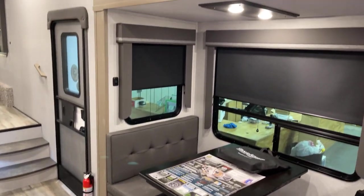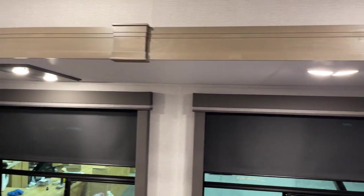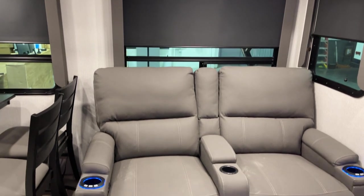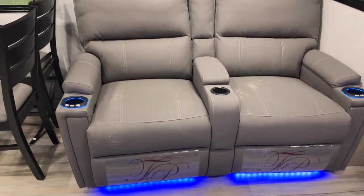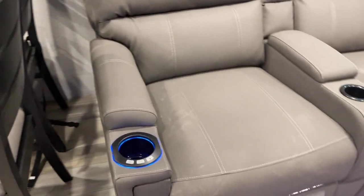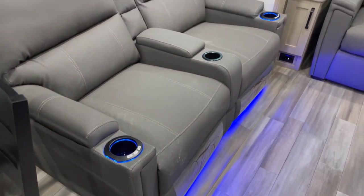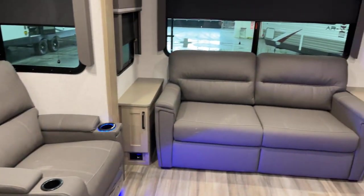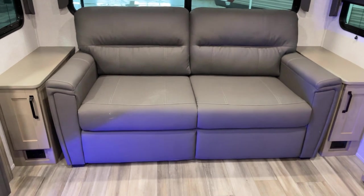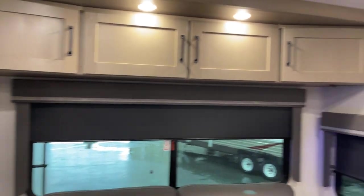There's a nice tall, super slide-out over here, so you're not going to be bumping your head. Here are the theater seats — you've got lighting, and you can also use the heating and massage functions. Over to the back there's a fold-out sofa with outlets to either side and plenty of storage up overhead.